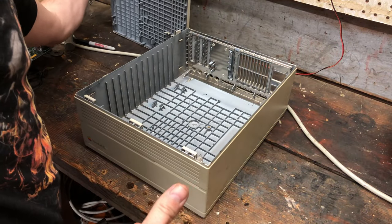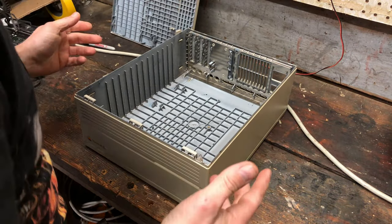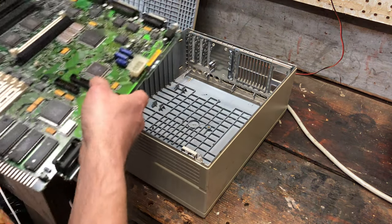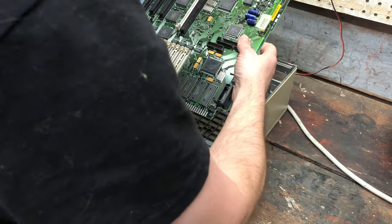This has been sitting out in the garage for a couple of months. I've been taking my sweet time building this thing, or preparing it. So now it's time to put it back together.